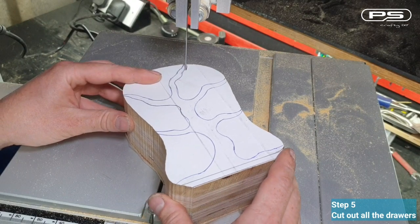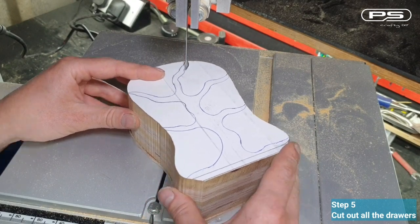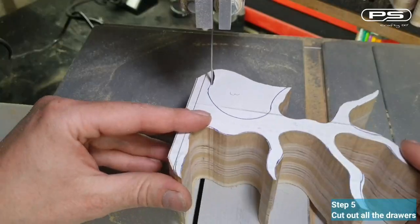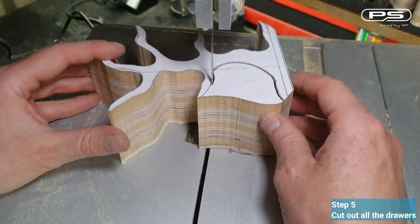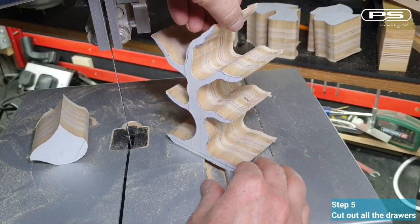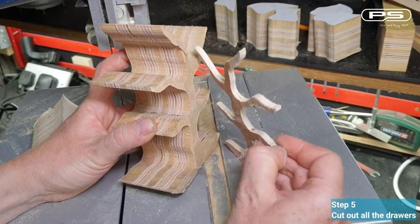I try to stay on the line with my cut, but if I ever come off slightly, there is not much to worry about. I'll just find the quickest and smoothest way to come back in — no one except from here will ever know. Well, everyone else who's watching this video now, I suppose. And there we have it. I'll save that for later.